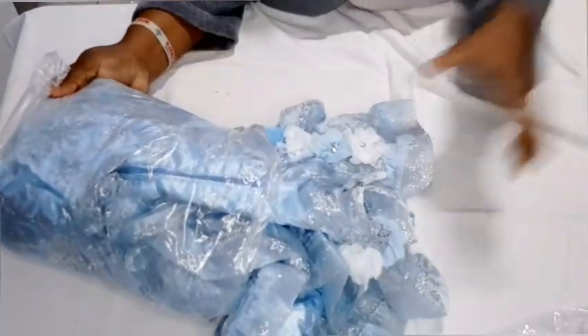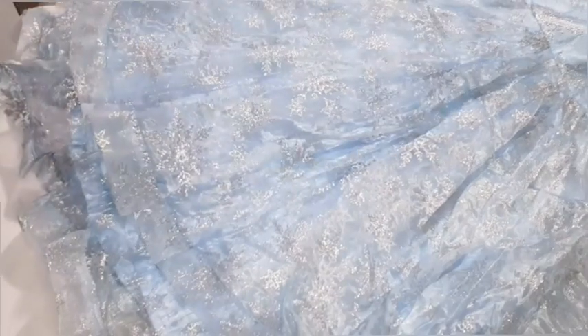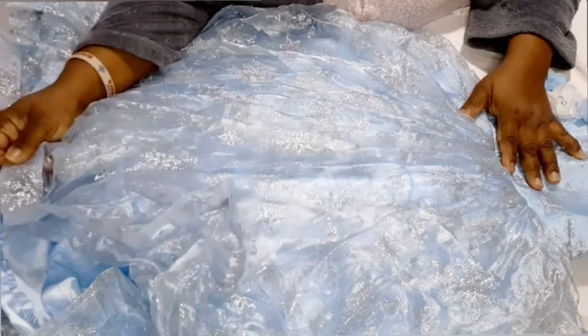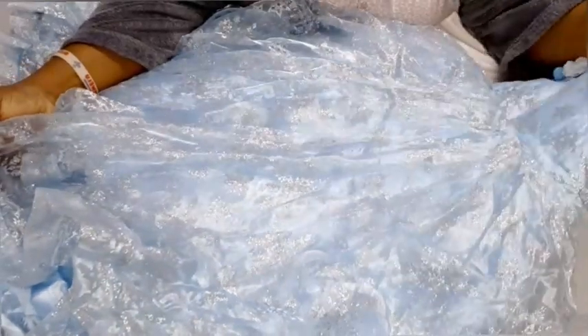I'll try to find the link and put it in the description box. I think when I bought it from the shop it came in white only. Now this one is organza — some people might think it's net but it's actually organza. I bought this one from my local shop and used it to make a dress for my daughter's first birthday. Unfortunately I hadn't started YouTube yet when I made this dress.